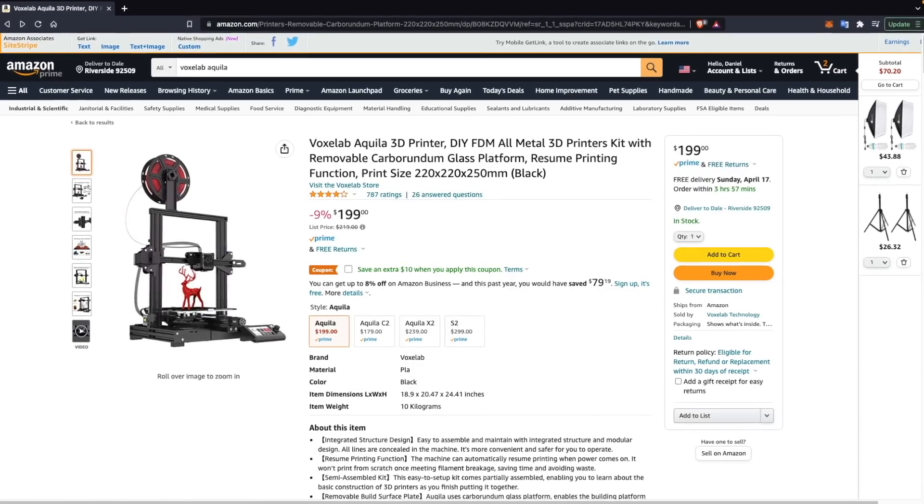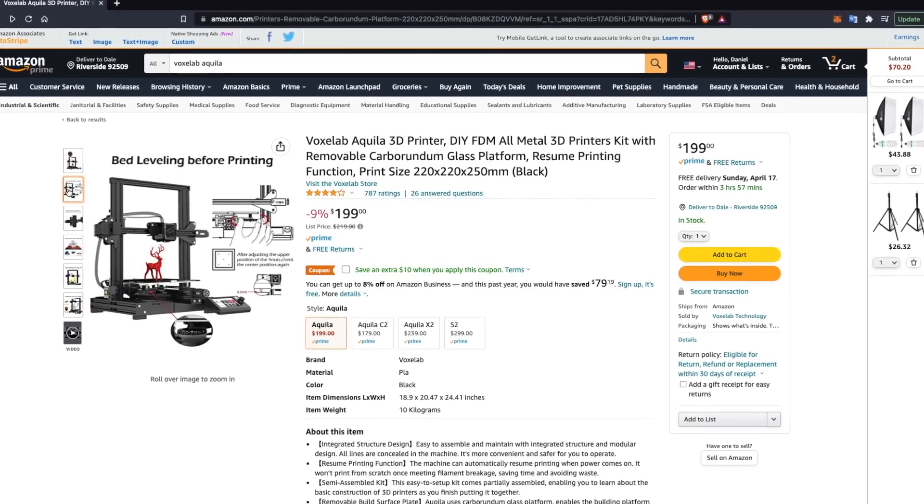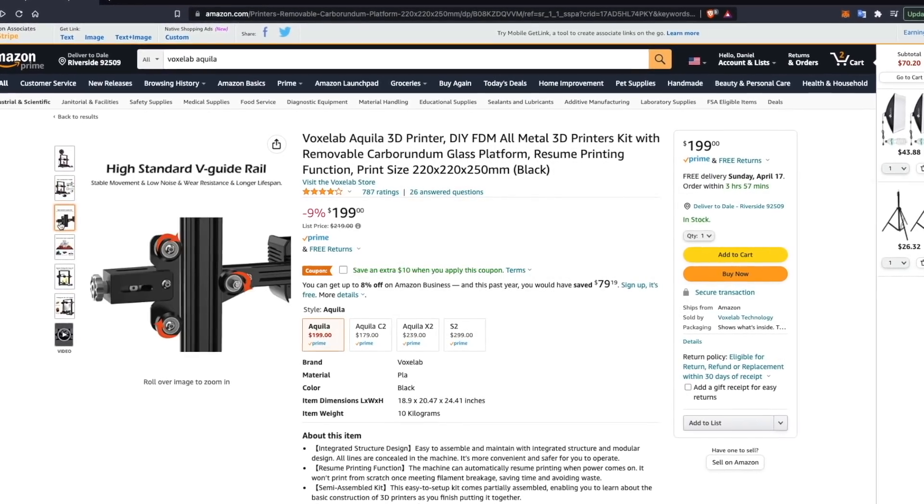One of the most requested 3D printers for me to review last year was the Voxelab Aquila. This came right after my review of the Ender 3 V2, and the printer had just about everything that machine had, but at a pretty heavy discount.